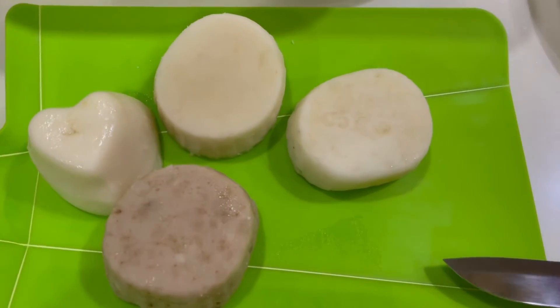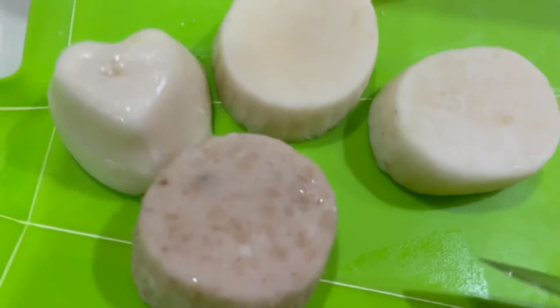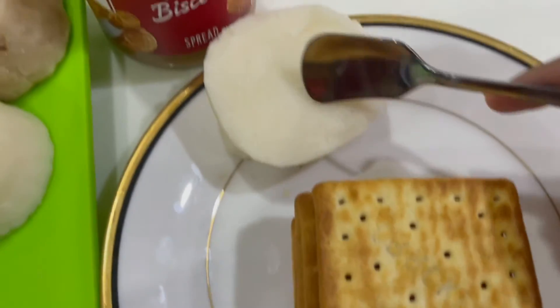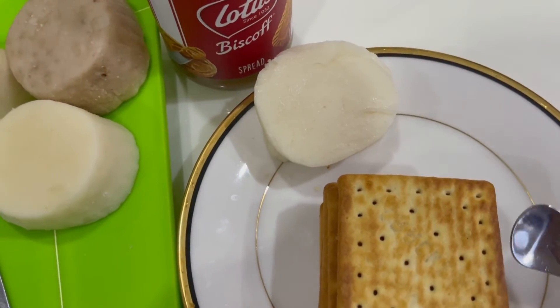Now we're trying the marshmallow we made. Spread the Biscoff on a cracker, then put the marshmallow on the cracker.